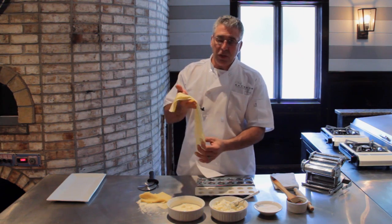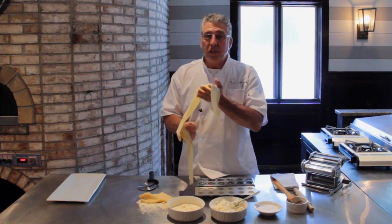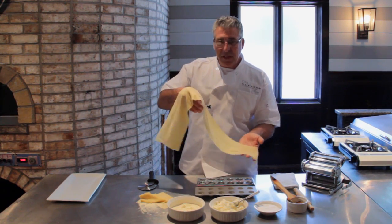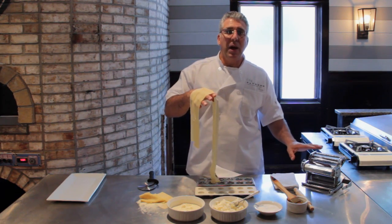This is pasta dough. You can use this for pasta, for spaghetti, for any kind of lasagna. Today we're going to use it for raviolis. What I've done is I've taken it, I've rolled it out by hand, then I've rolled it into what's known as a pasta roller.